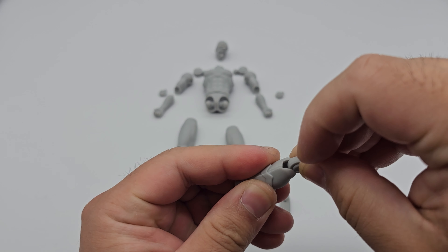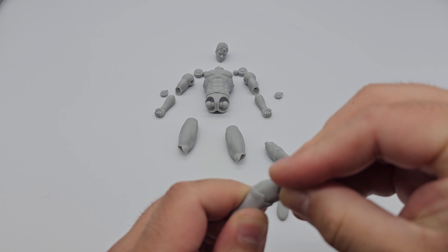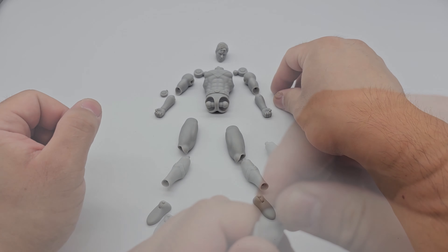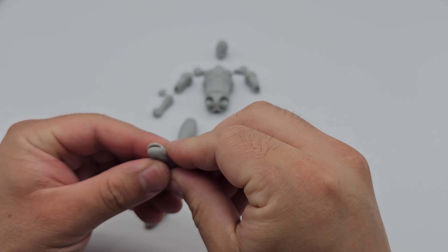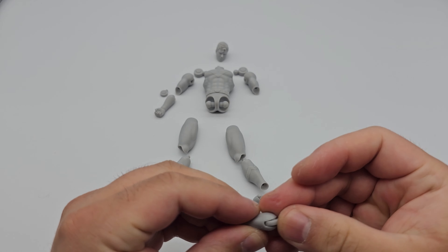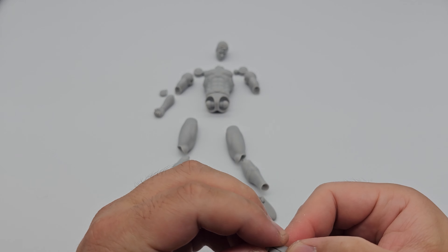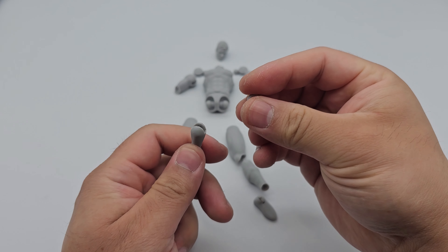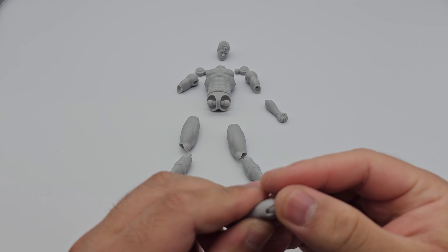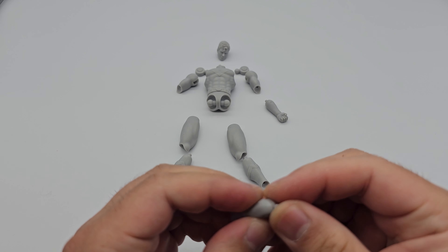Once both sides are done, we move on to the elbows. The joint system I'm using on this figure uses the same joints across multiple parts, which makes it easier to design and articulate the figures, and also easier for people printing it to put together. Similar to the ankle and calf, the elbow joint is heated and connected — no issues there.